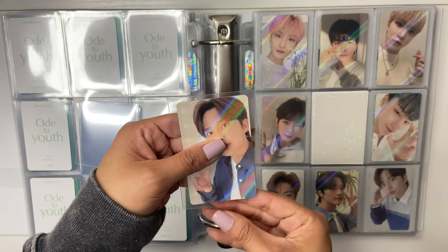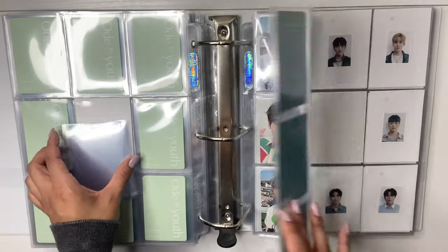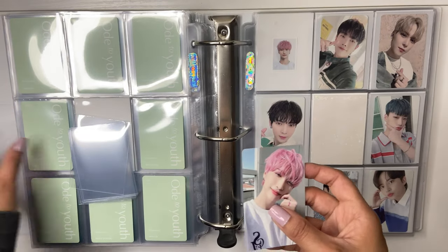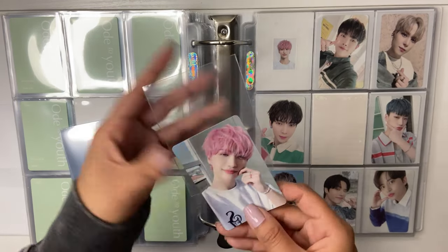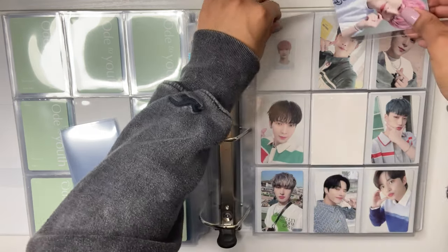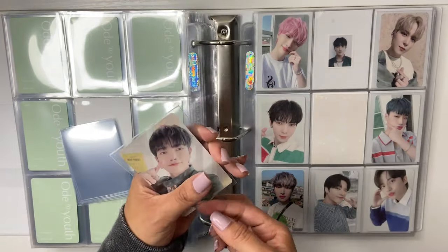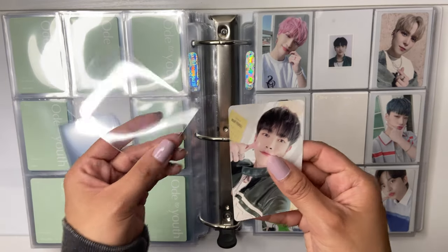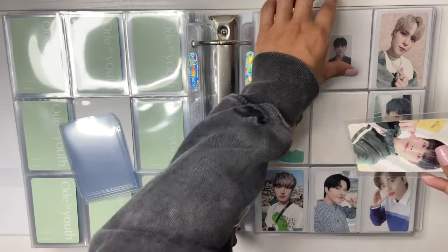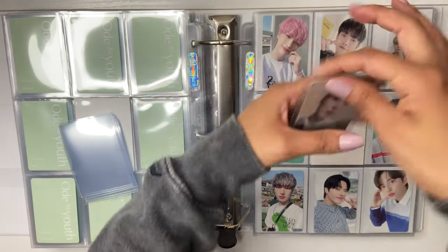So freaking cute. I love Jongho. This photo card set is from their membership kit. They look really pale in all of these though — they look really washed out, I feel like. This was my first time getting the kit, I think it's my first year as a member of the ATEEZ membership thing. If you were a second year, you got these weird clear cards, which I'm kind of okay with not owning. I hate clear cards.